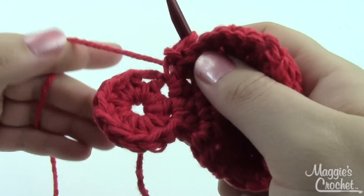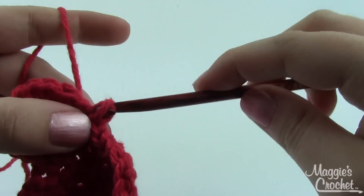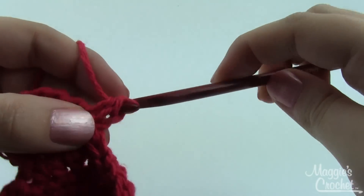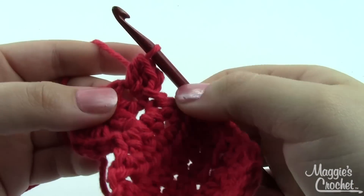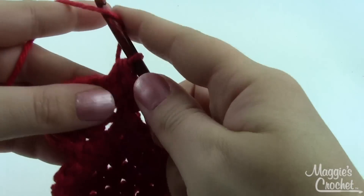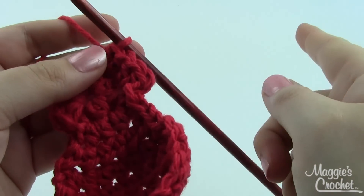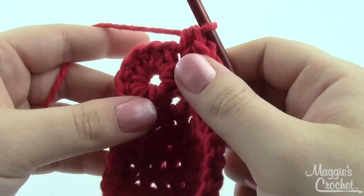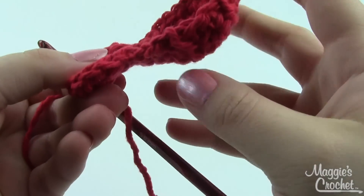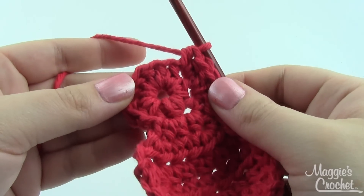You're now ready to start the next petal. Take the marker out and in that marked stitch, work a slip stitch, chain one, then two half double crochets — all in that same stitch right next to your first petal. In the next stitch, also work two half double crochets. Then repeat rows two through six just like the first petal, slip stitch down the side, and continue working petals all the way around. When you finish you'll have a total of five petals.